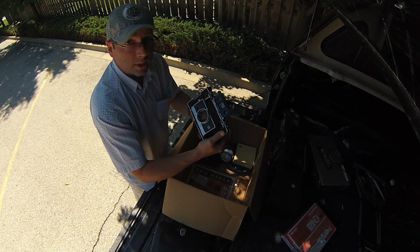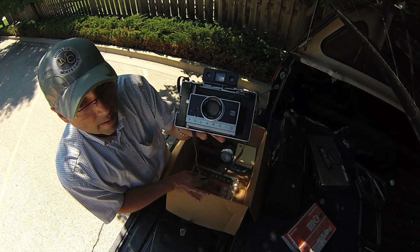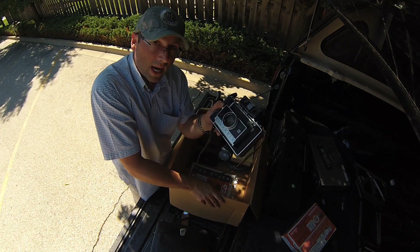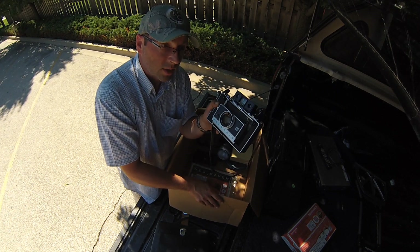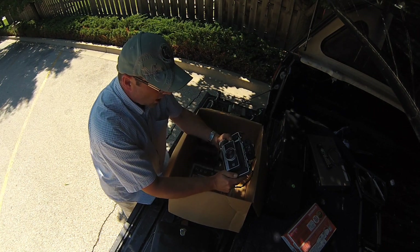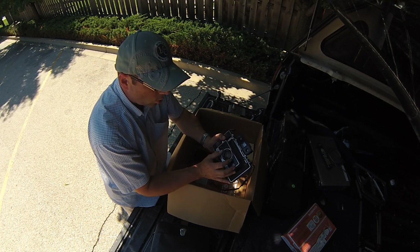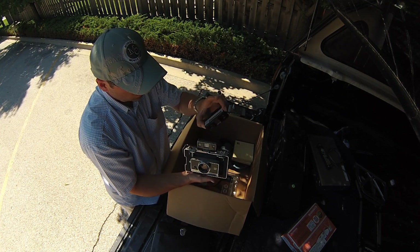But the best part is this — an original Polaroid, their best model ever: the 195 Land. Look it up. These were made to be used by professionals — hard to believe, but yes, Polaroid used by professionals. The 195 is their top model and it comes with a Tominon lens, which is very important — 114 millimeter.